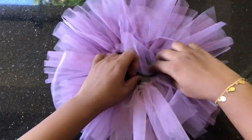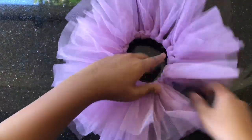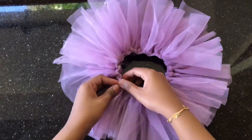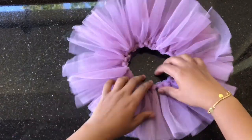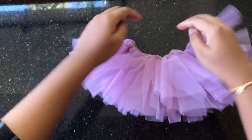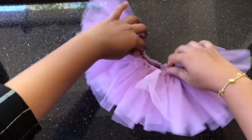We have a layer of layers. We have to wear the hips and the ribbons, and we have to wear the beads. We have to get the skirt ready.